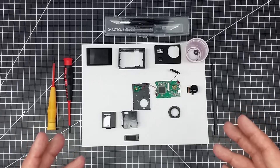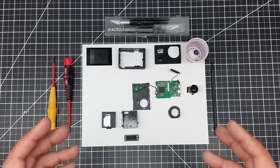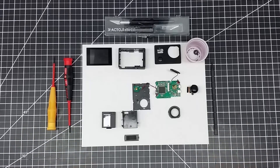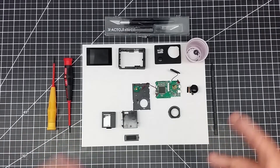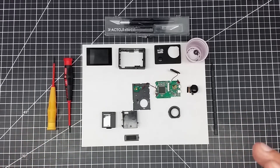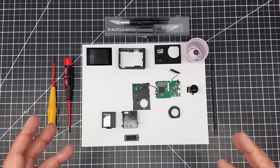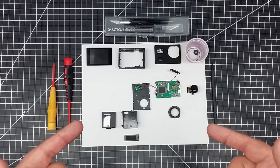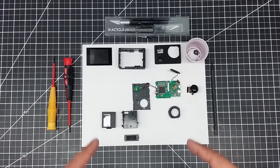You can get these cameras pretty cheap off of eBay and Amazon, sub 30 bucks — I think I paid like 22 bucks for this one here. It's a 1080p camera with Wi-Fi, and it's a good knock-around camera. Especially if you're into droning, you want to have something that's not expensive if you lose it, and you want to be able to make mods to it.